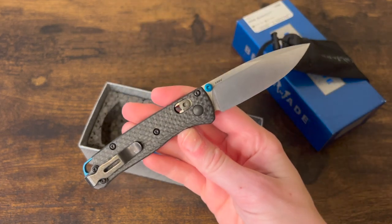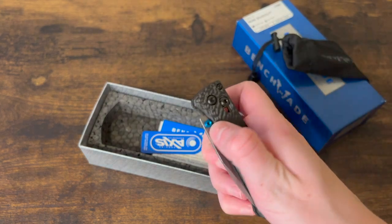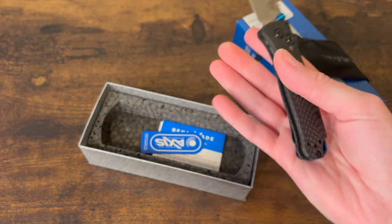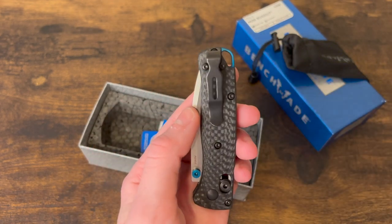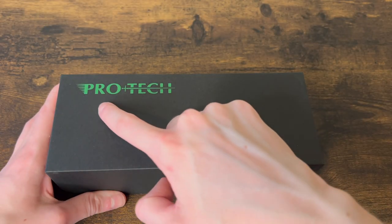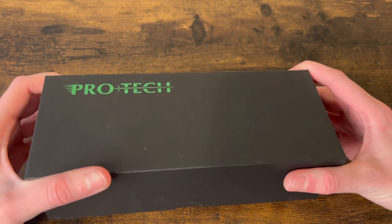I really like the color scheme on this one. I think this would be a perfect knife for me to carry to work — it's small, not as frightening, just a really good size for EDC, work, or office carry. Benchmade makes a great deep-carry pocket clip that looks like just about nothing sticking out of your pocket. I've always really liked ProTec's label — pretty cool — anyway, on to the knife.